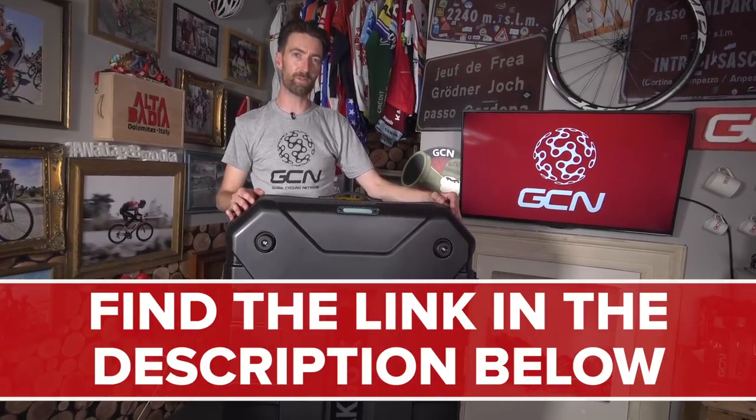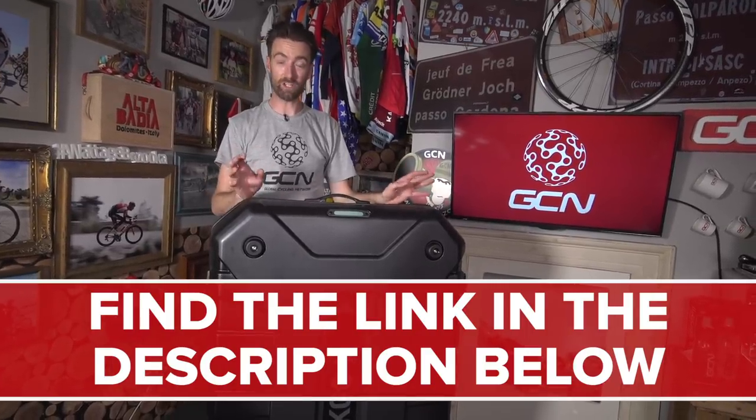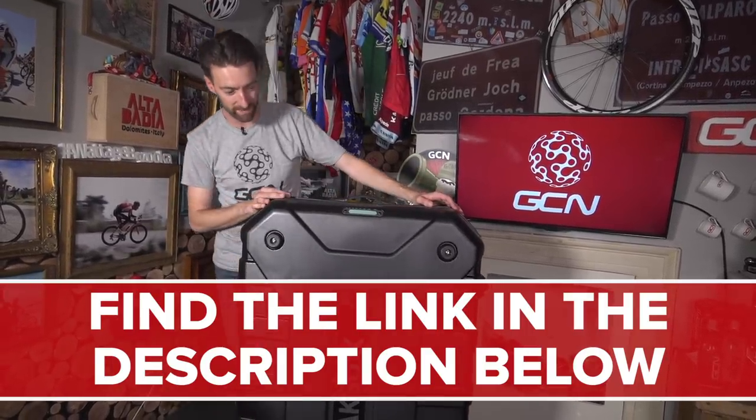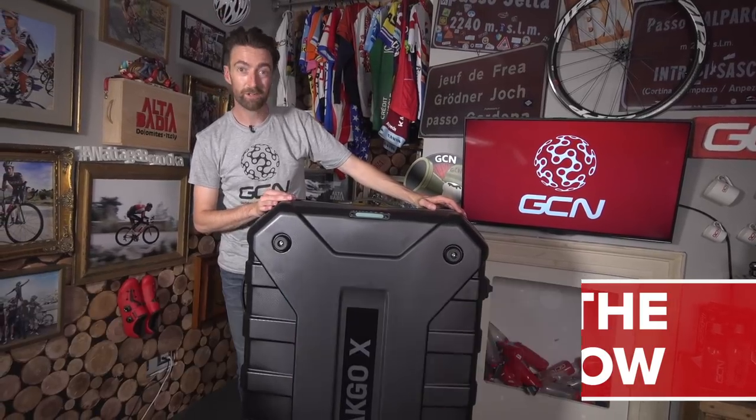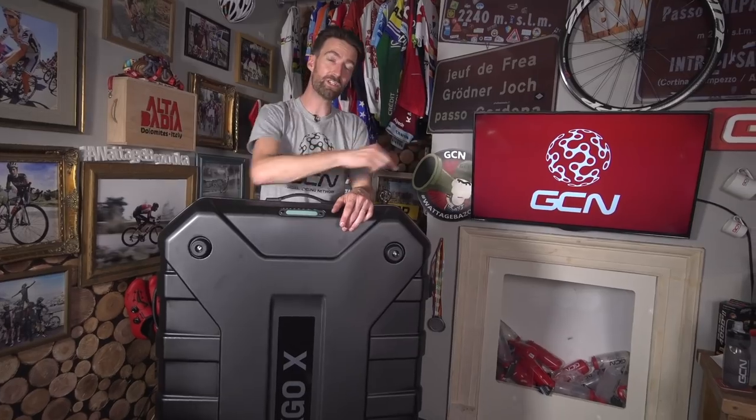How do you get your hands on one? Well, as ever, there is a link in the description below — just follow that and all the details will be there for you. And I can honestly say, I wish you the best of luck, because I'd quite like to get my hands on this myself. Give this video a thumbs up below if you've enjoyed it. We actually first saw this bike box at Eurobike last year in late 2017. If you'd like to see our first look there, along with a whole other load of tech, why not click on the video which is just down there.